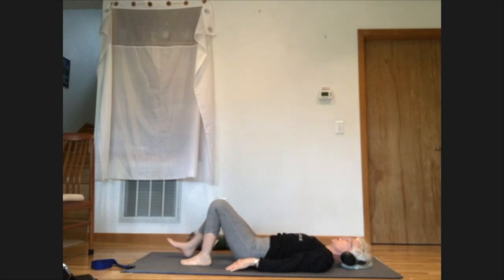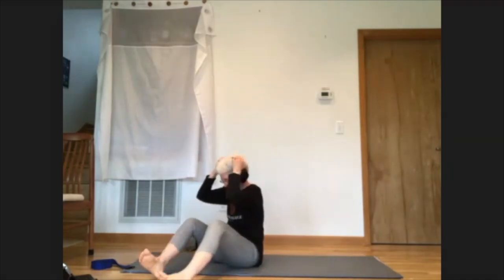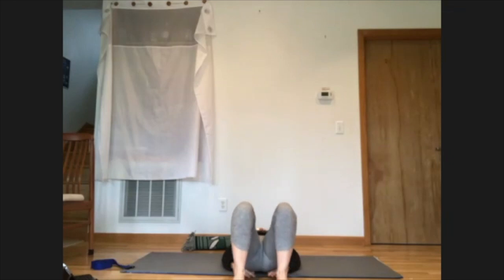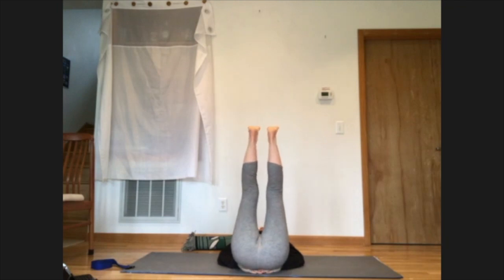Come back to center and let the arms come back down to the sides. One at a time, bend the knees to bring the feet flat to the floor. I'm going to swivel around — I think it'll be easier for you to see what I'm doing if I face my bum toward you. We're going to lie on the floor and bring the legs up overhead. Here's where you might like a little prop under your bum to make it easier.